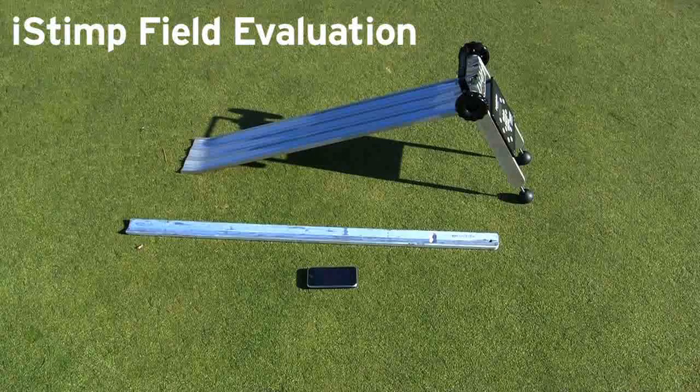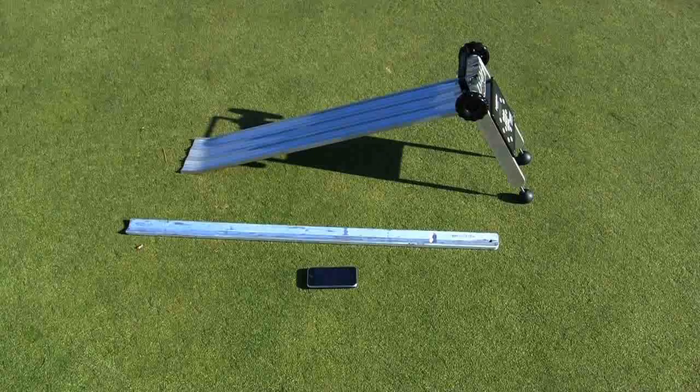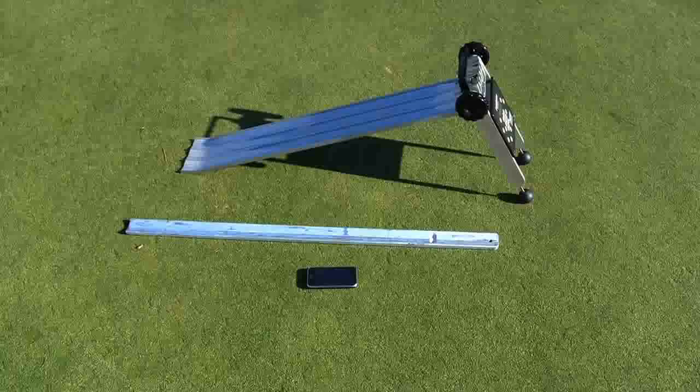This video is a follow-up for the iStimp video that we previously posted. Since the preliminary review of the iStimp, we have been able to take a more analytical approach to evaluate the performance of the iStimp compared to the PELS meter and a stimp meter-like tool, the BACO Speed Meter.